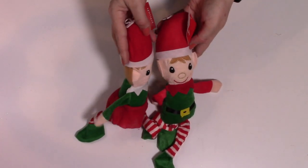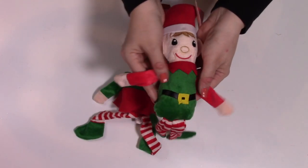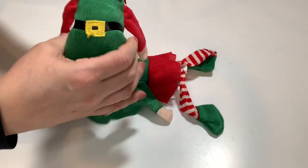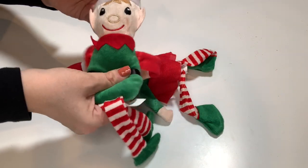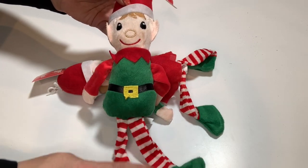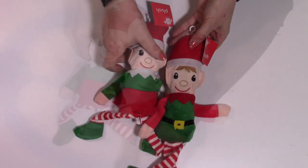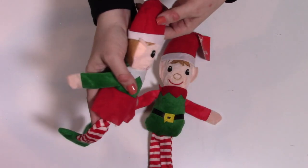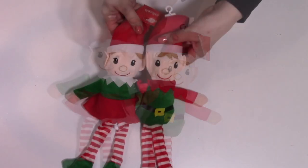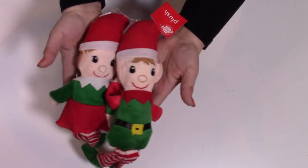The elves are back — elf on a shelf style. Dollar Tree calls them plushies; they're little plushies kind of filled with a soft fabric body. I think I might make a little ladder or something and have them hanging off it. I got the boy and the girl — I think they're adorable and I'll definitely use them in a project for the holidays.